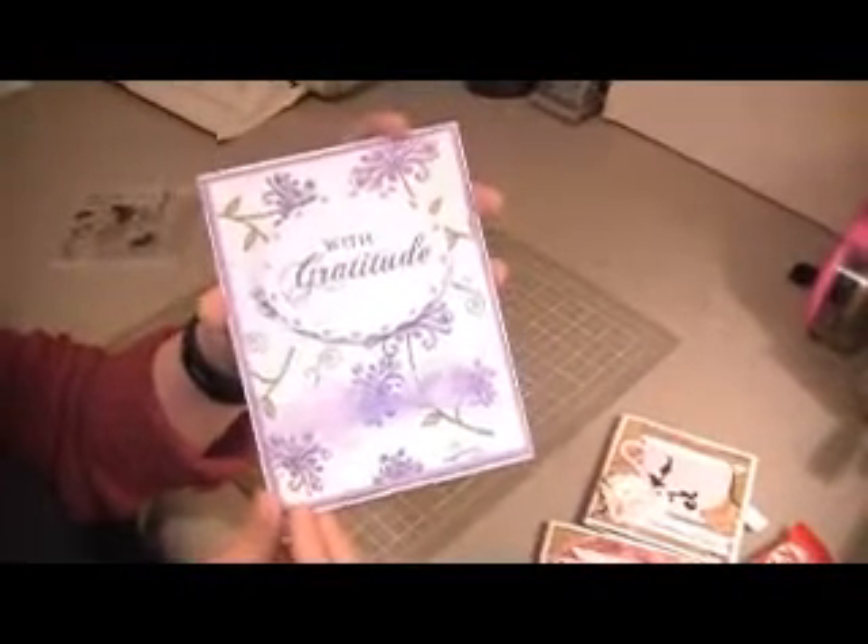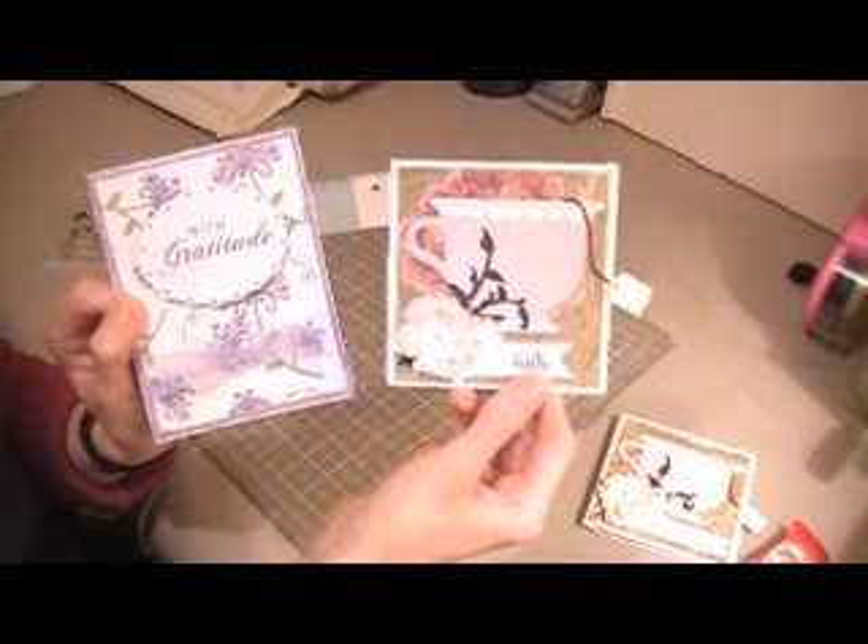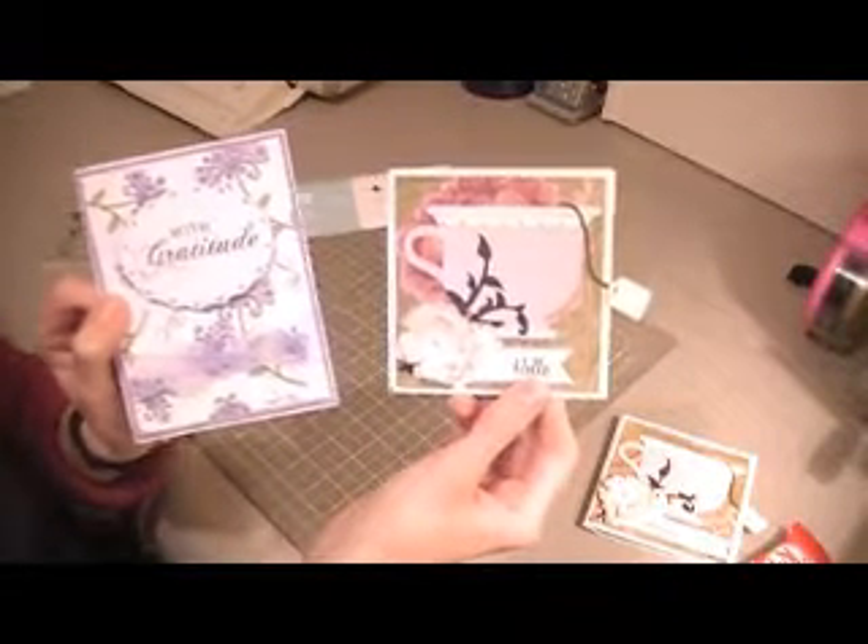I'm going to write her a little note on the inside, and I think that was about it — it's just the two cards today. Well, two — three cards but two designs. Anyways, I hope everyone is having a great day and thank you for watching. Bye!